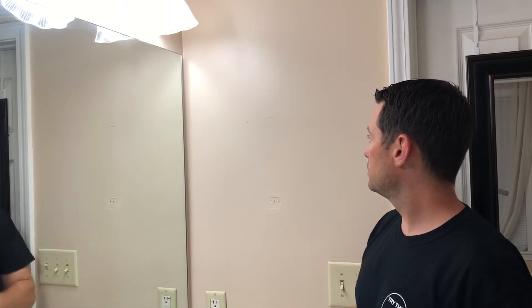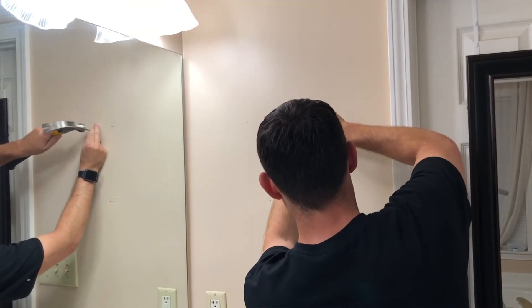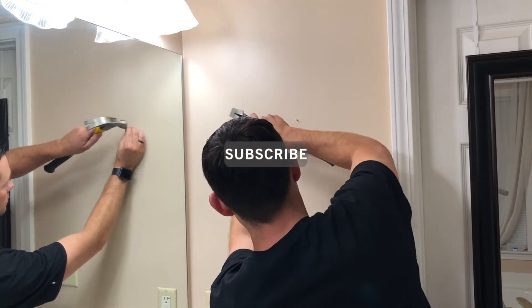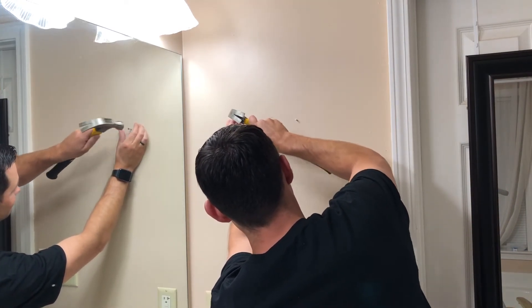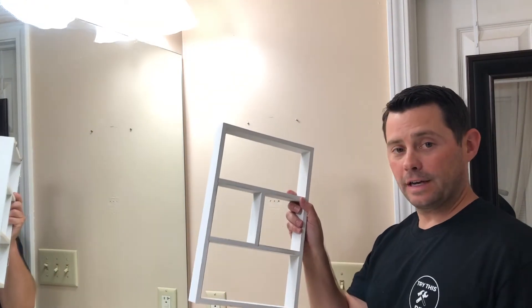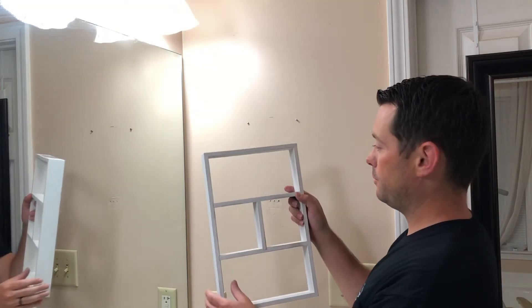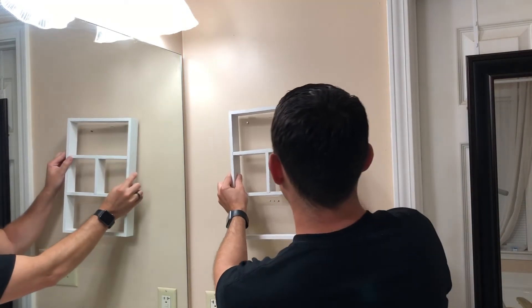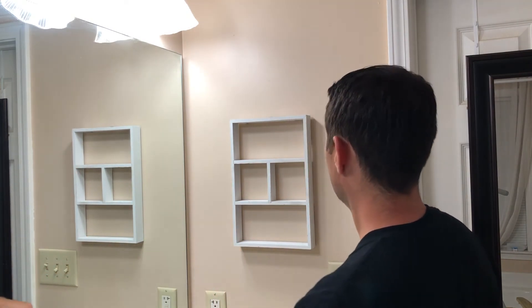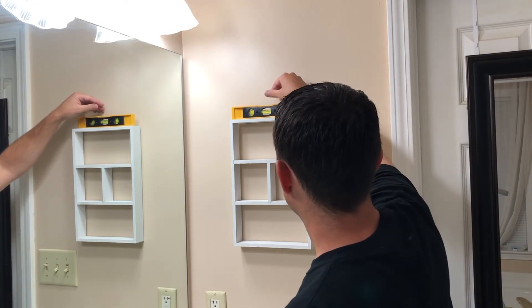Then you can put your nails in. We're going to go ahead and do that and hang our little decorative piece. Then all you have to do is just hang your picture frame or whatever you might have. Boom — and now you're good to go.